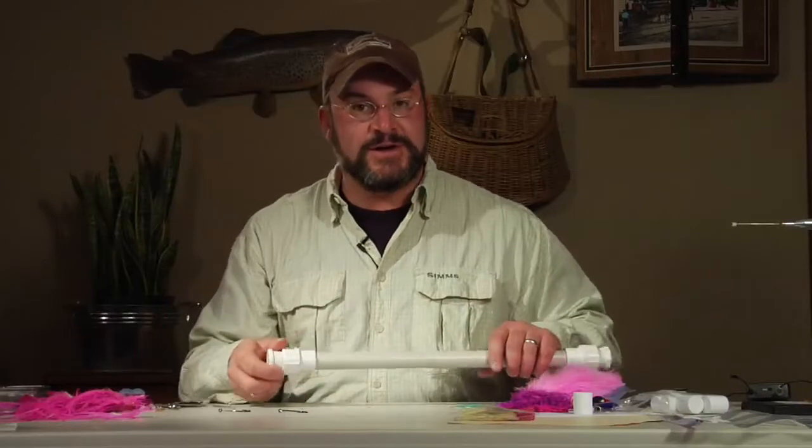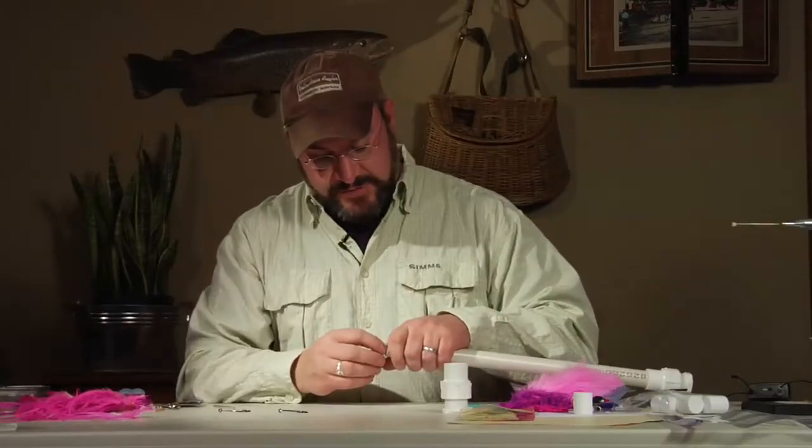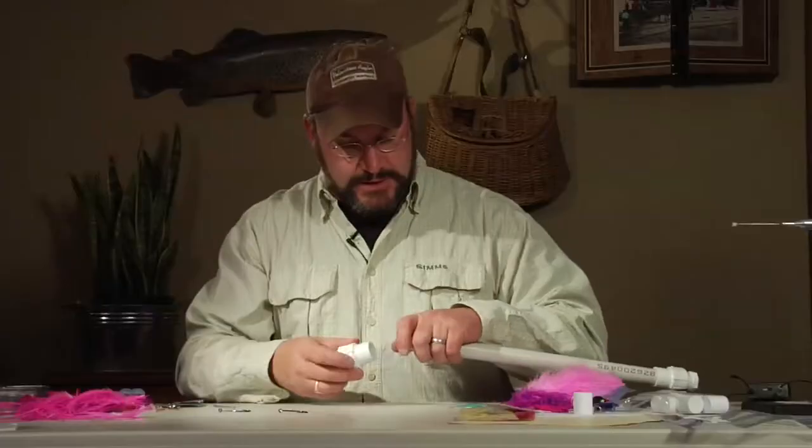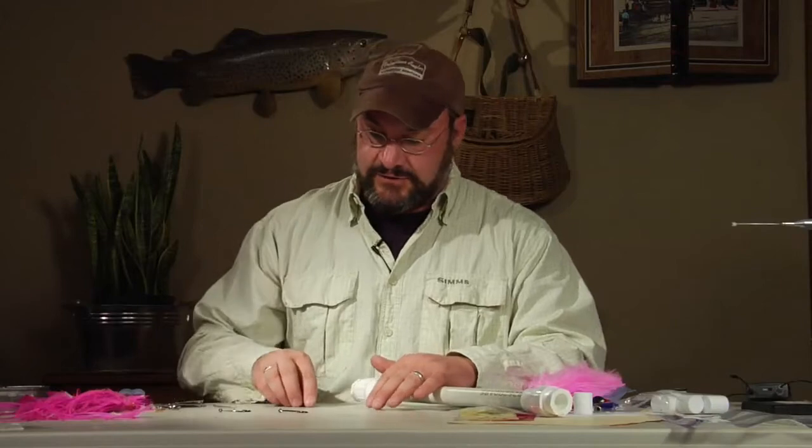We're going to tie some blue water flies. The first one we're going to start with is your typical sailfish fly. Blue water sailfishing has gotten pretty popular in the last few years. A lot of the Central American countries are getting easier to get to, better boats, and the captains and mates are becoming more familiar with fly fishing techniques. It's a heck of a lot of fun, so we're going to teach you how to make a big pink sailfish fly in a few different steps.